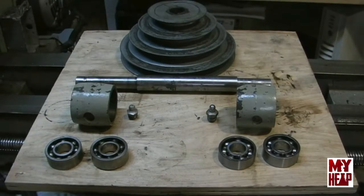Hi, this is Joe Hildre from MyHeap.com. I've been working on this Atlas TH-54, it's a 10-inch metal lathe, 36 inches between centers, off and on for a while since I got it. I'm slowly cleaning things up and making it so I can run it again. One of the interesting things was after I finished with the headstock and the back gears, I thought the next logical thing was to clean the countershaft assembly.